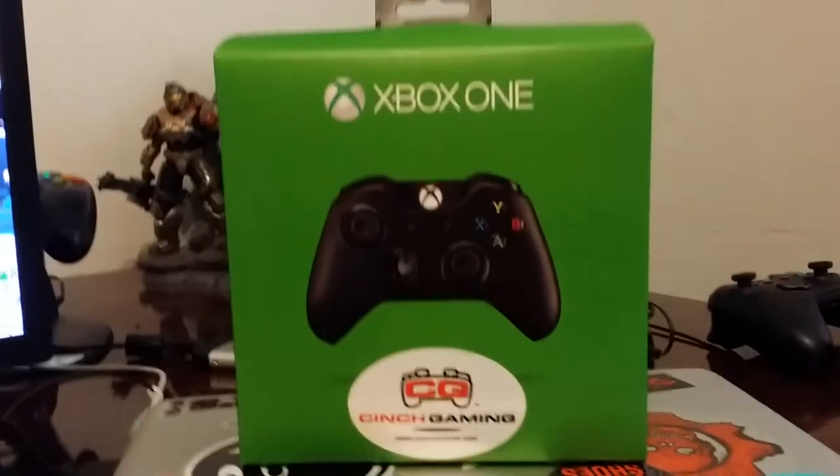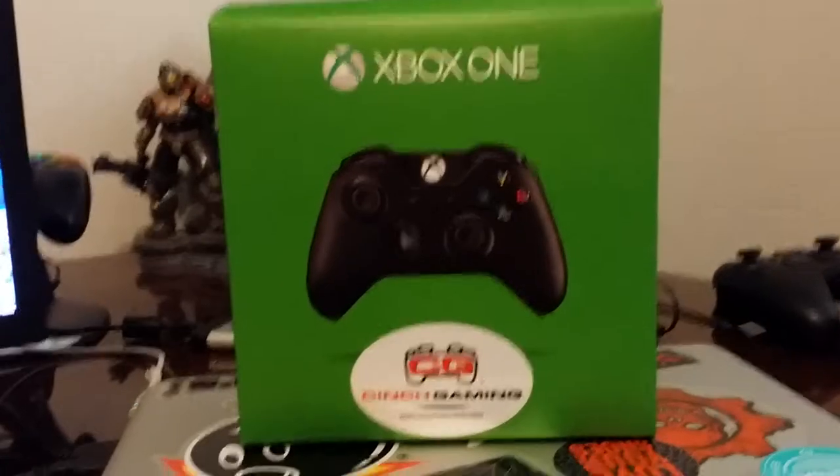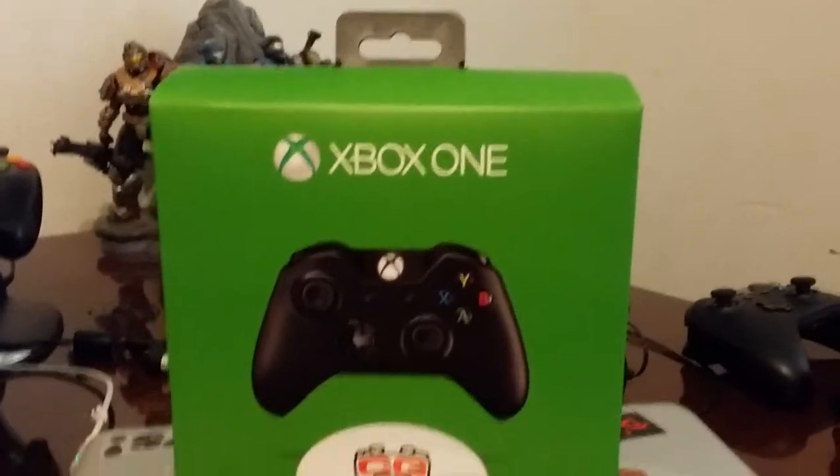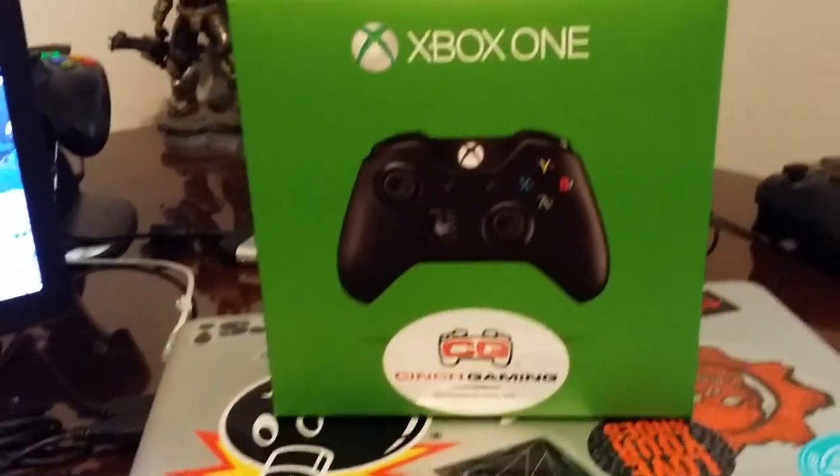What's going on today guys, this is Flo coming at you with yet another unboxing video. Today I'm going to be unboxing the Cinch Gaming controller that my team owner sent out to me the other week.